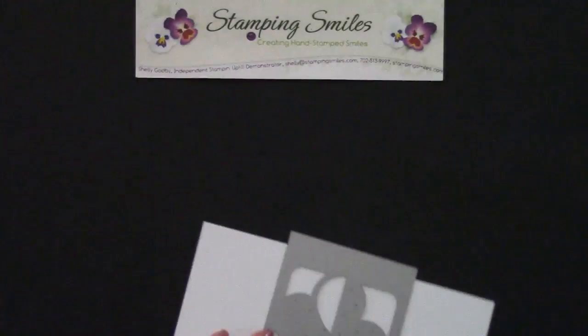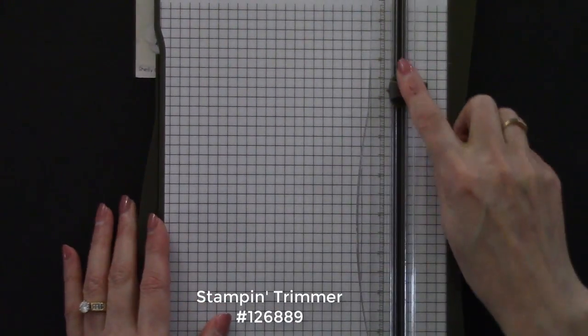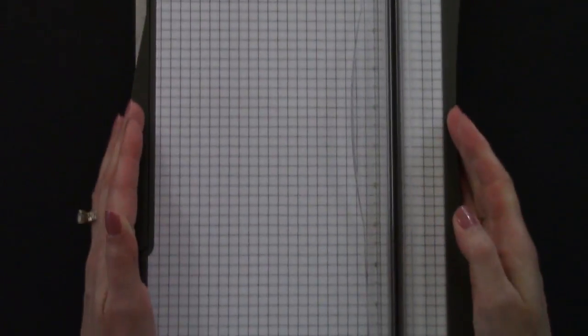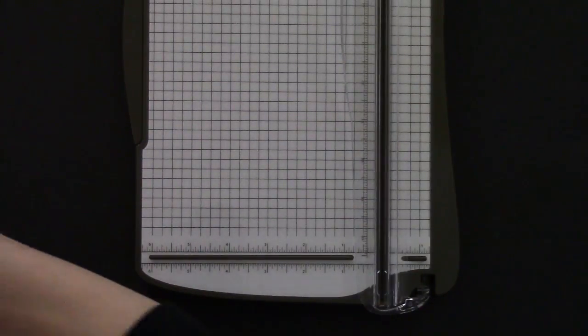Well, the easiest way to find the center was to go ahead and score my card. So I've got my Stampin' Trimmer. The cutting blade is the darker and the scoring blade is that lighter gray. So let me pick this up — I've got my cardstock.